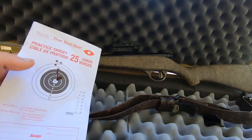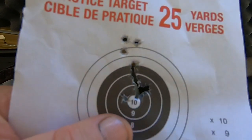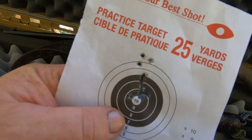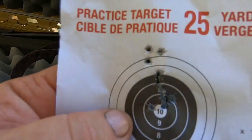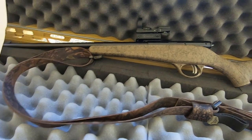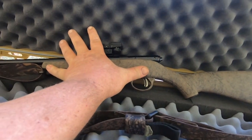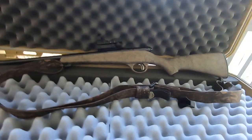I've taken 20 rounds and got it set to where I'm shooting just about a half inch above the bull — that's about what I wanted for that little rifle. I'm talking about it is tiny; compared to my hand it is a tiny little rifle at about three pounds.